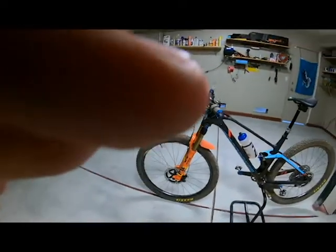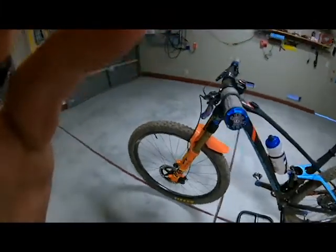I'm running the XTR centerlock rotors. Good rotors — everything works there, light, works great. The DT Swiss 180 hubs — that's an interesting conversation. The front hub is spectacular, but the rear hub already had to go back. Within 90 days it had to go back and have the bearings redone. Ceramic bearings — sort of a risk I took. I knew that going in, but I did have to do a ceramic bearing replacement.